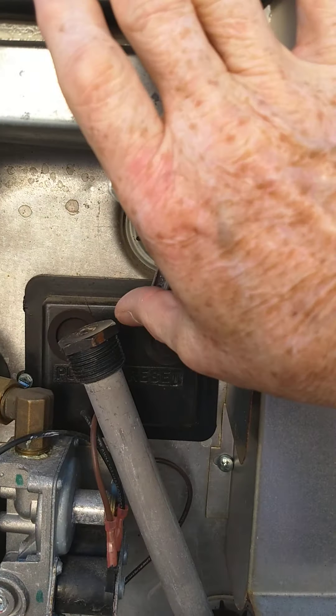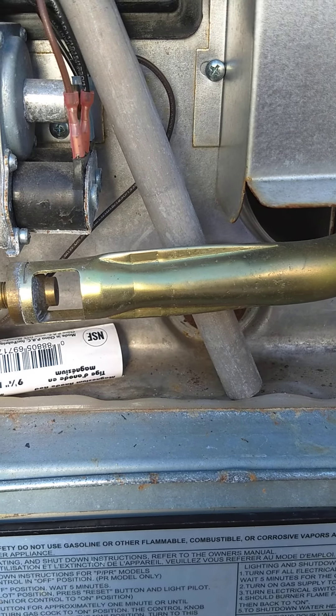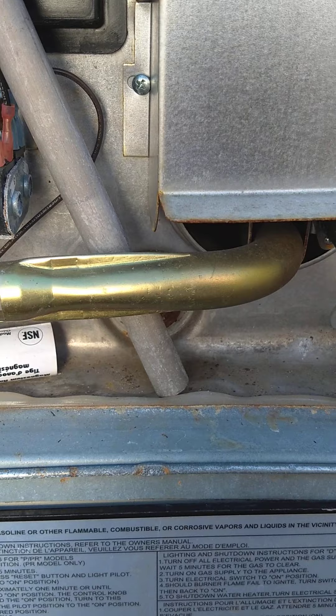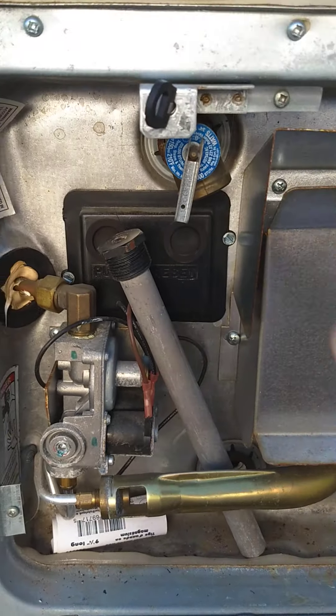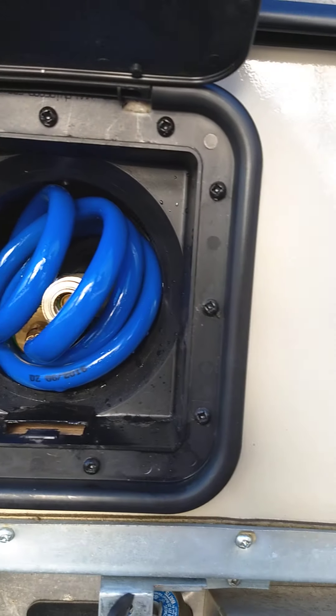Always let the pressure out here before you pull the drain plug, or else it'll come flying out of there and you'll get drenched. So always keep that in mind. This is just a spray port with a quick connect for a sprayer.